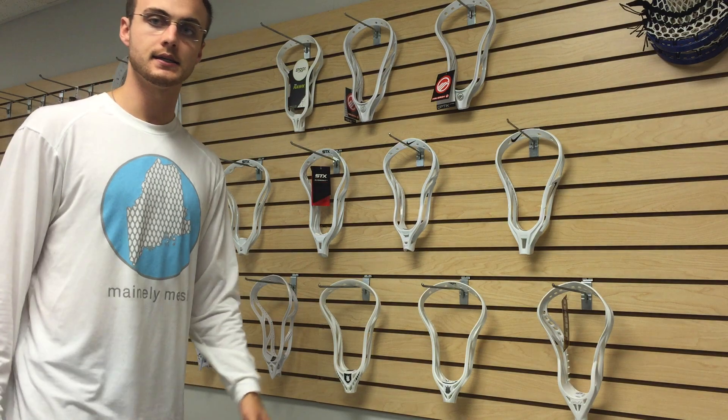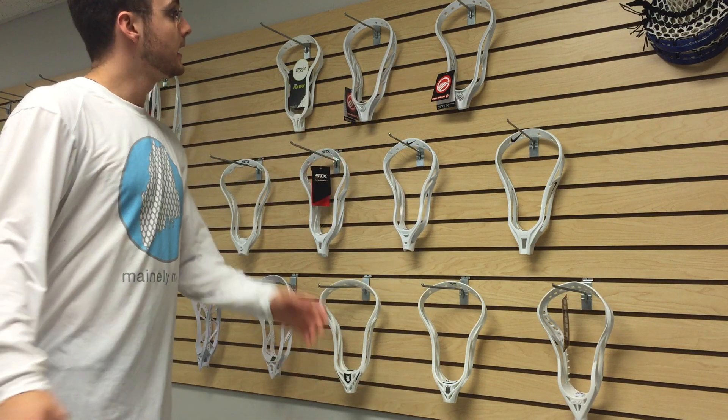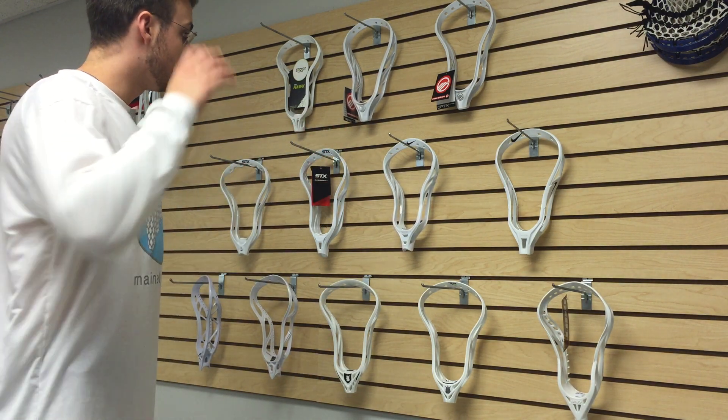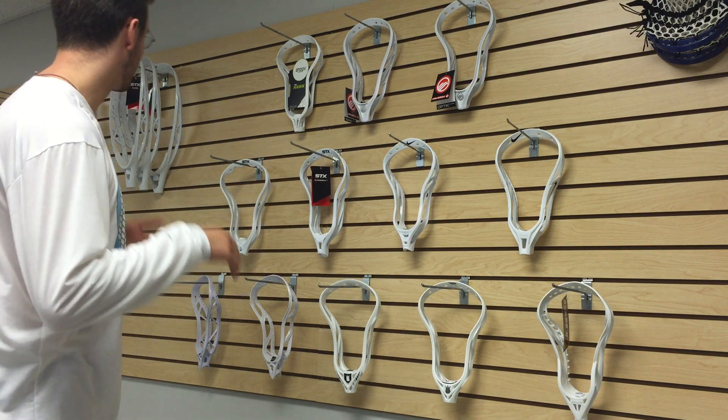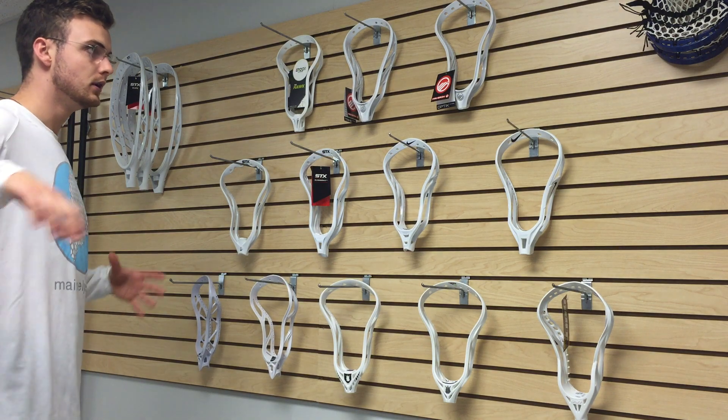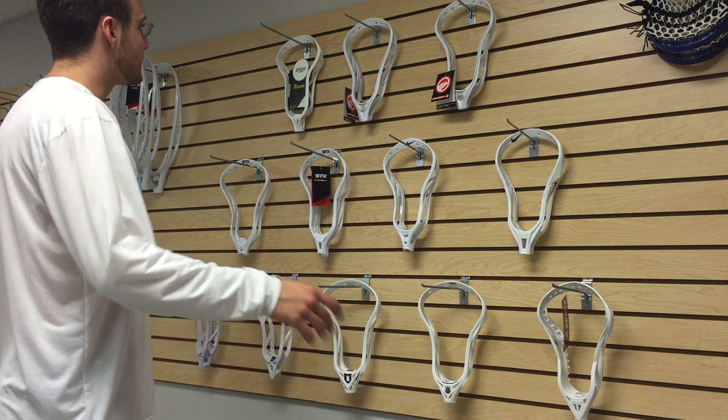Basically you can pick any of these heads, select whatever mesh you'd like, and pick your string colors and everything else. So it's basically the pre-strung heads except with a lot more customization in general.